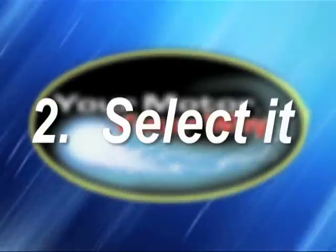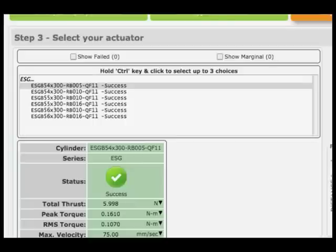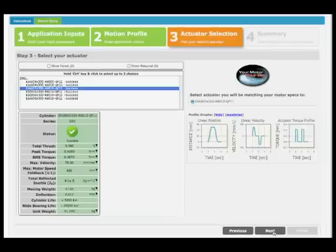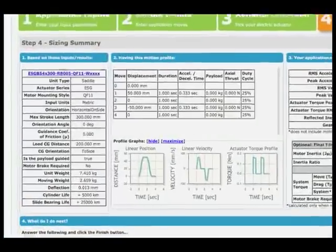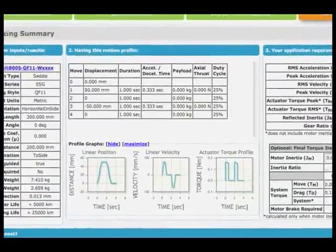Step 2: Select it. Clicking Next at the bottom of the page, you are then presented with a list of available PHD actuators capable of meeting your application requirements. Now you can compare and choose an actuator appropriate for your application. Finally, the sizing software will provide the performance parameters required of the motor and controls for your application summary, and provide it to you as an email or print. Using these parameters, your motor and controller provider can now assist you in selecting the perfect motor for your exact application requirements.